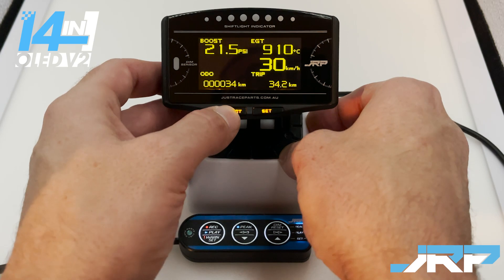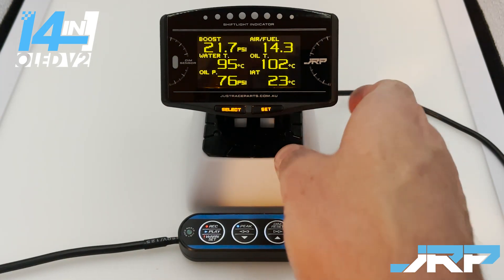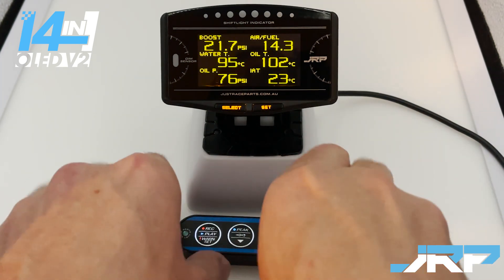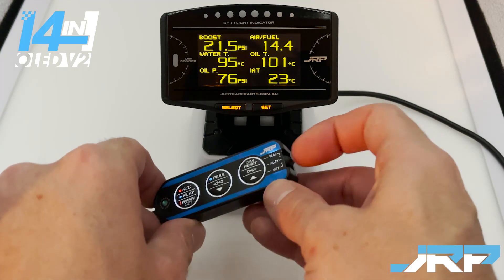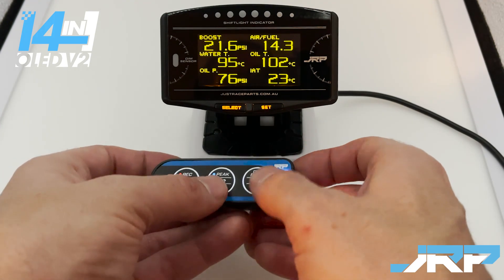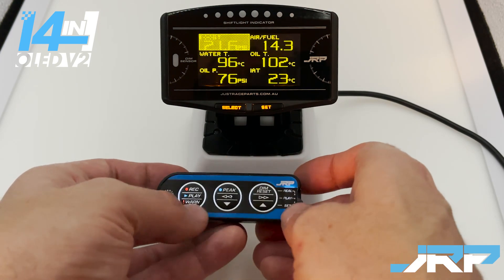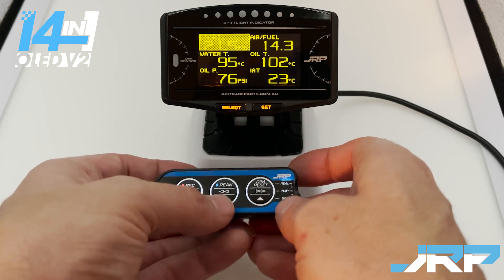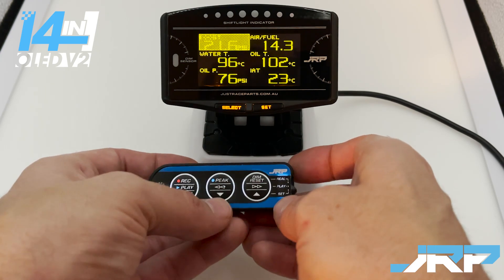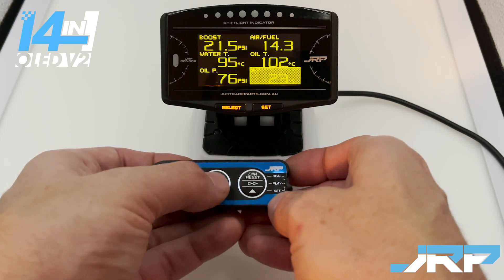Let's navigate to gauge one and show you how to change the readouts. To enter screen layout configuration, move the switch down to the set position and press the peak and dim buttons at the same time. This enters the screen layout configuration mode. There are six cells in total on this screen, and you use the peak button to navigate between the cell you'd like to change.